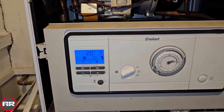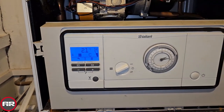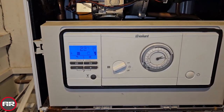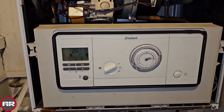Just to prove our diagnosis was correct, we've put a new PCB in and you can see it's now on and all working. You know who to call — just click on the link below and you can get your boiler fixed by A&R Boilers. That's it from me, bye for now.